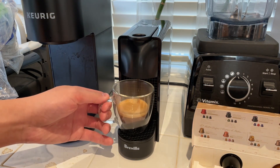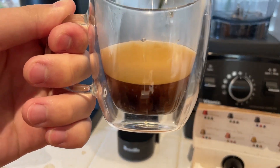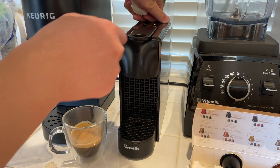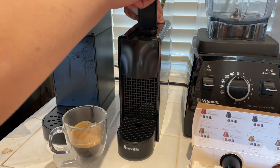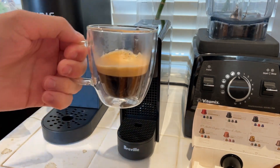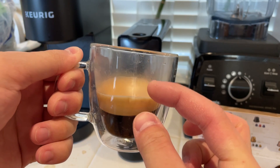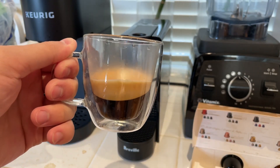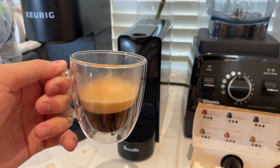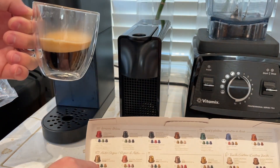There it is. It looks like more than the last one brewed last night. To eject it, you just open it and it drops down there. You can see a good amount of crema right there. There's the coffee itself. It's the highest intensity based on the rating scale.